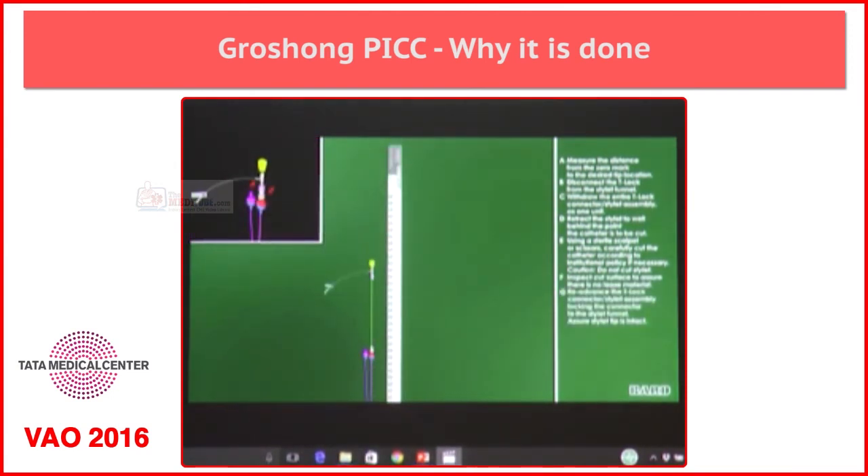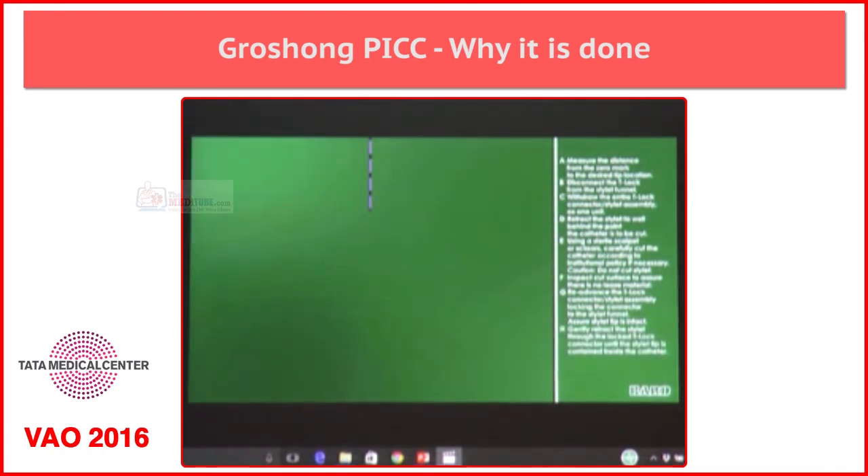The stilet then needs to be advanced forward till the tip — the new tip which we have created.